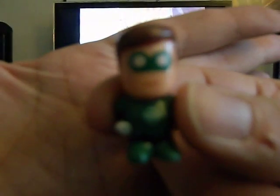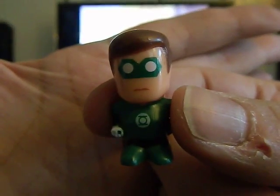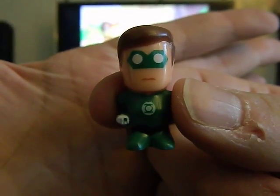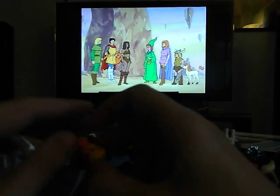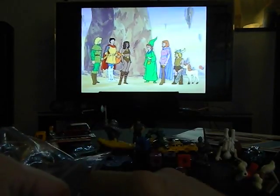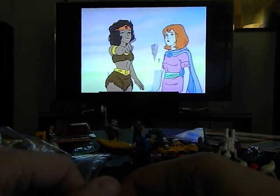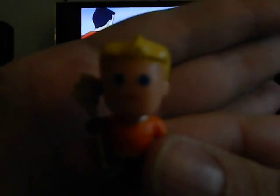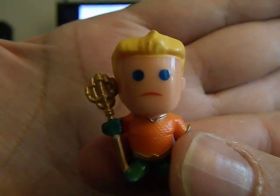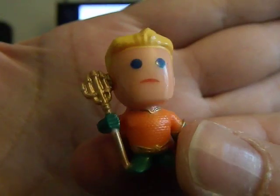This is a DC chibi figure — that's Green Lantern. I can't remember if I have the DC line or not. I think it's actually the Walking Dead line of chibis that I'm collecting, but these will still go in my collection. And that's Aquaman — very cool. Let me set these guys up in front of my other little toys.